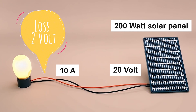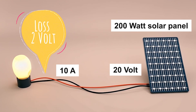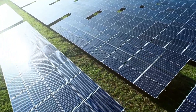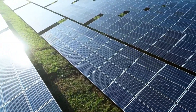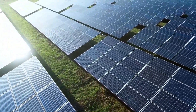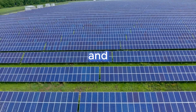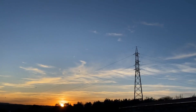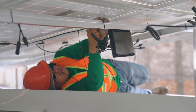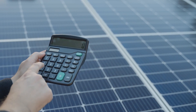That might not sound like much, but losing 2 volts out of 20 is a 10% energy loss. Instead of sending all 200 watts to your system, you're only getting 180 watts — and that loss happens every hour the sun shines. Over time, it adds up to massive inefficiency and wasted energy. To avoid this, you need to select cables that are thick enough to minimize voltage drop. Thankfully, there's a simple formula you can use to calculate it, which I'll explain in just a moment.